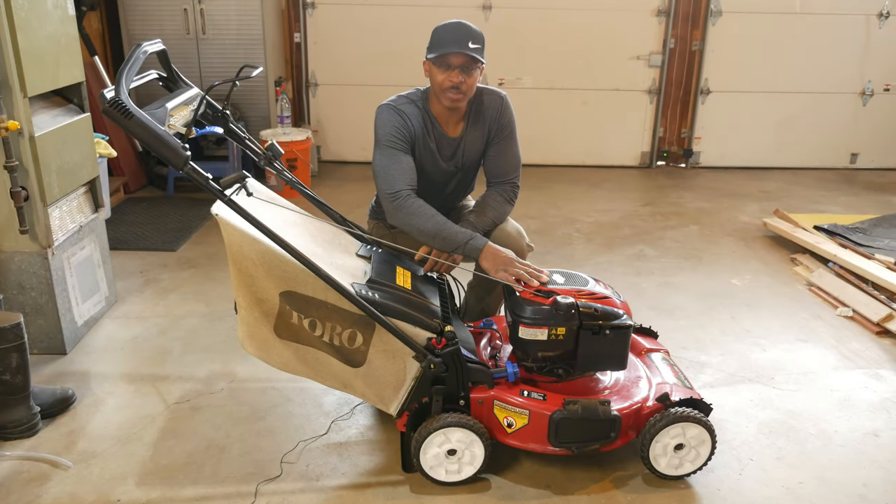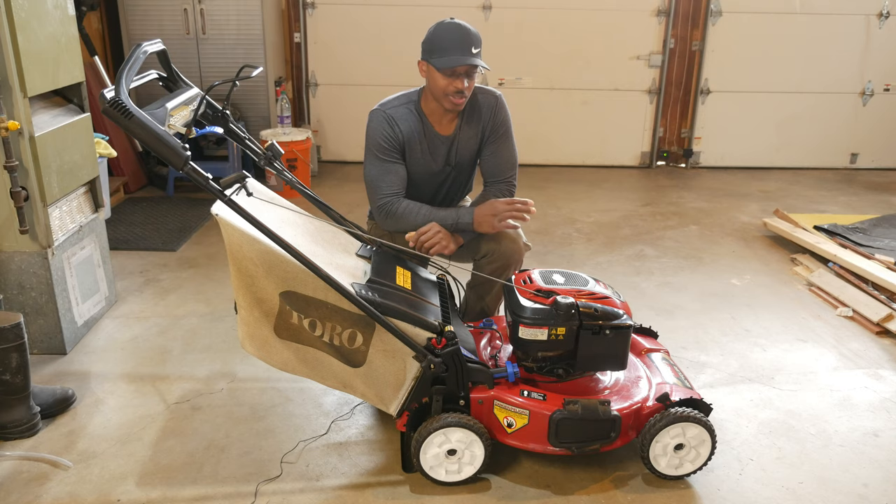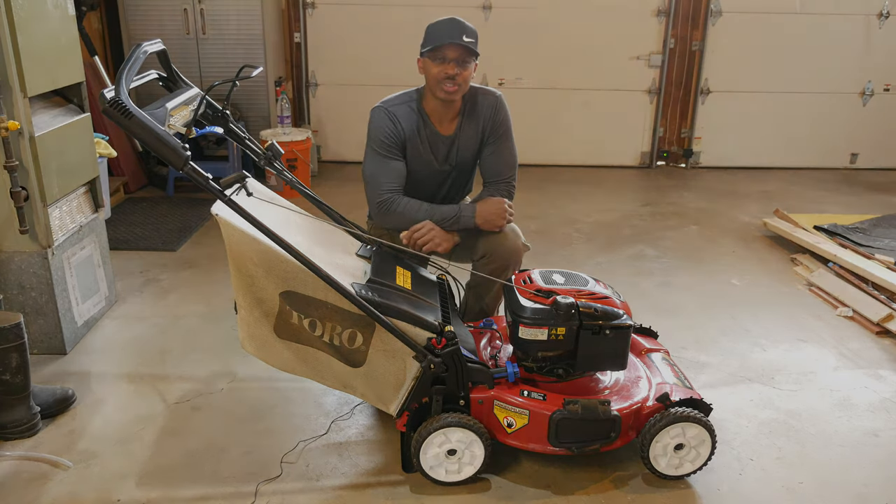Hey everyone, I'm out here in the garage and I've got my lawn mower here. Recently I had an issue where the lawn mower wouldn't stay running, so I'm going to talk about how I addressed that issue. Stay tuned.